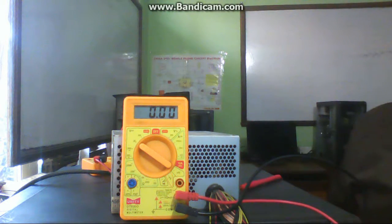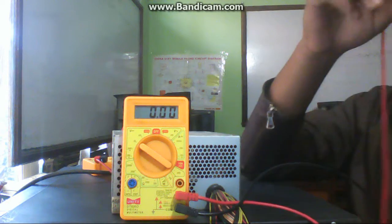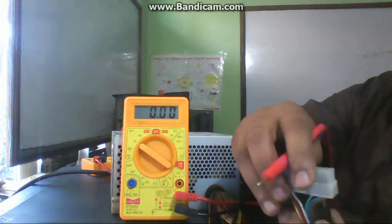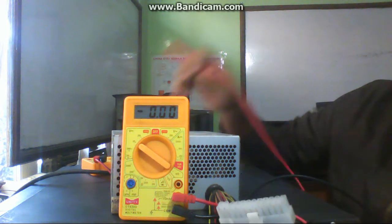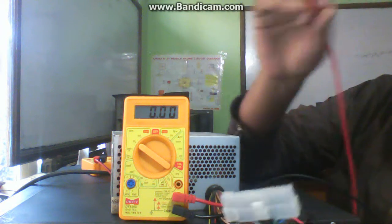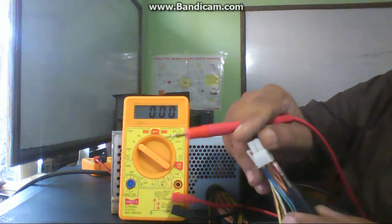Hello friends, welcome again. We are checking the power supply — continuing from the previous video. To check the power supply, first we have to input AC voltage into it, then set the multimeter to the 20-volt DC range and put the black probe of the multimeter into any black wire.